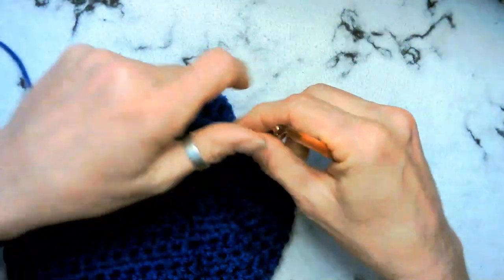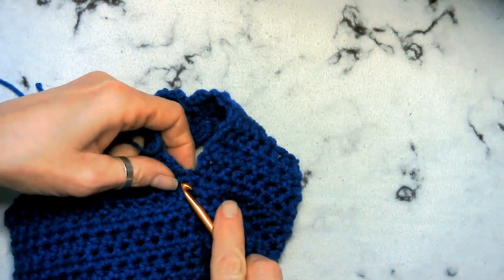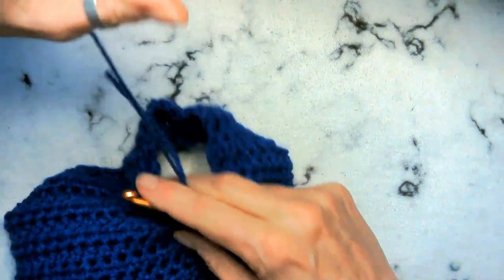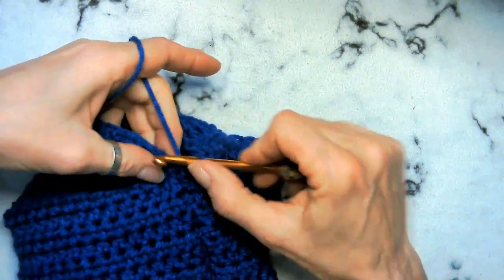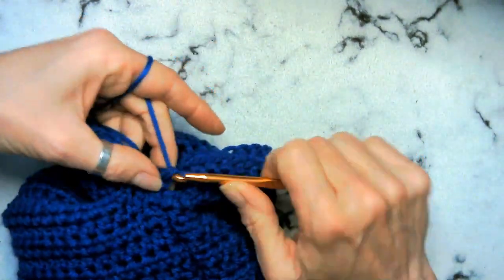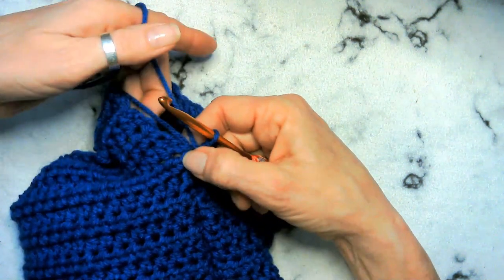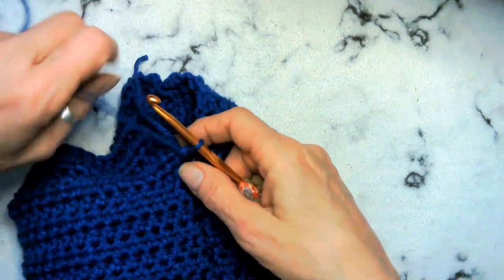So we're going to go ahead and do our first round with our same blue that we were doing before. Let's go ahead and attach that. We want to start down here in the armpit area so that we can make up stitches if we need to. We're going to single crochet around — go ahead and chain one, single crochet in the same space. We are going to do a total of 20 single crochets around.